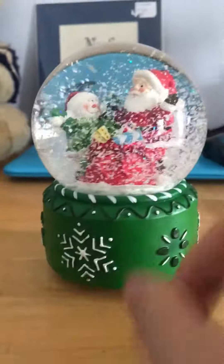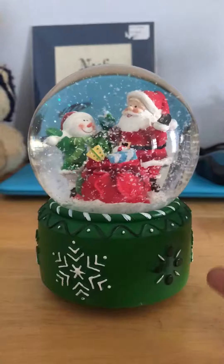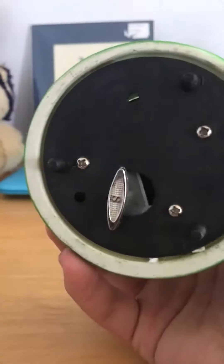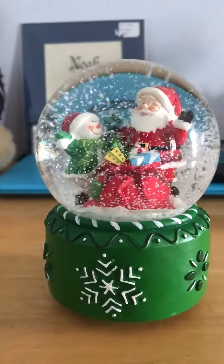This one is a wind-up. Funny story — my gram bought this one for me and she bought one for herself, not for Christmas but just as a decoration. Hers had a piece that was all bent up so it just sounded like the metal clicking.